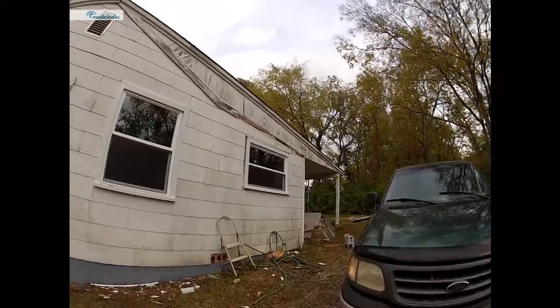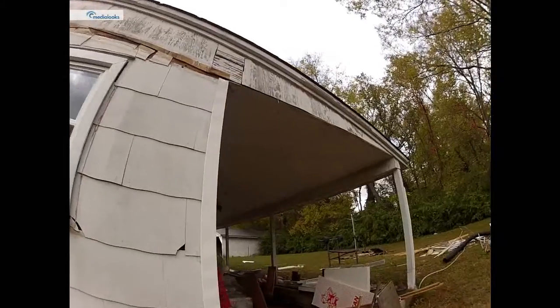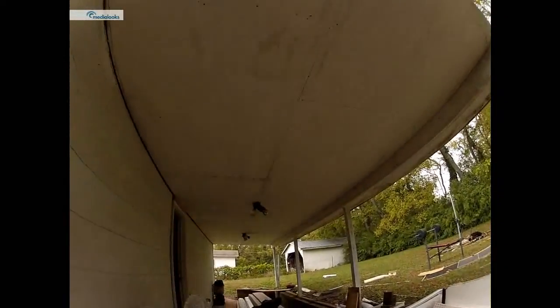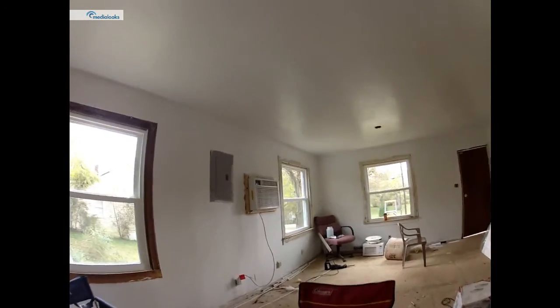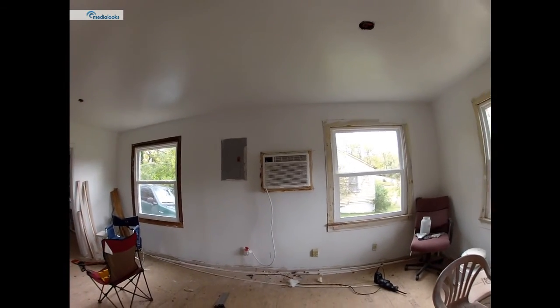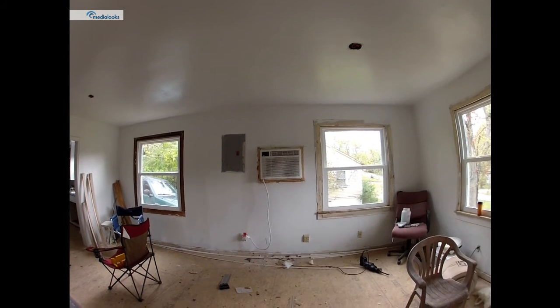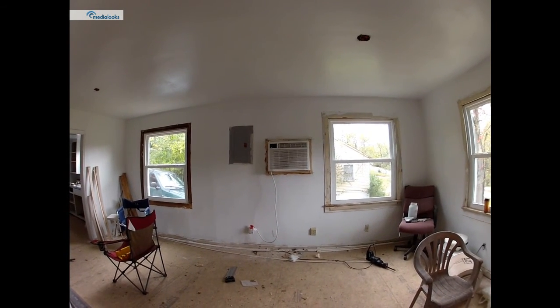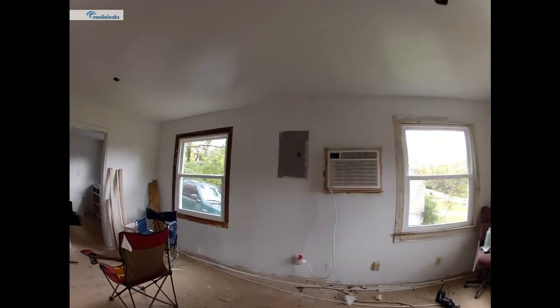I went through here and put some more screws on the ceiling. And this morning I took this air conditioner out and straightened it out, so it's looking straight now as you can see. Took the whole frame out, cut it out, fixed where it was messed up and put it back in. So that's what we've done so far.